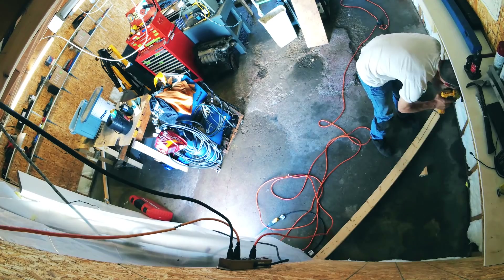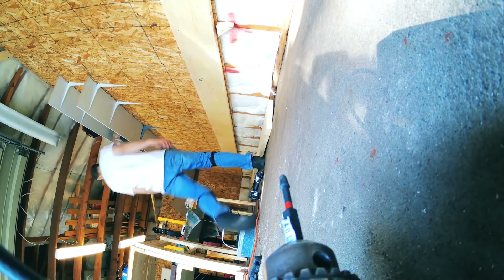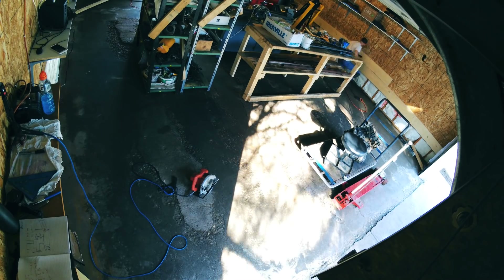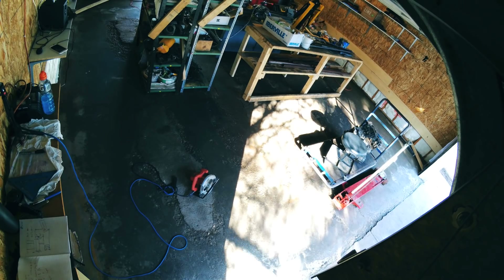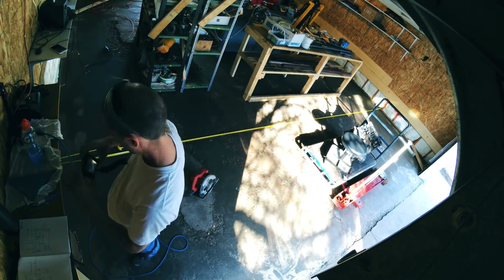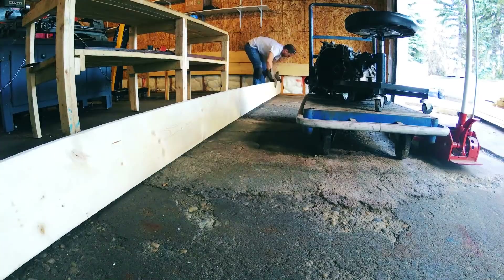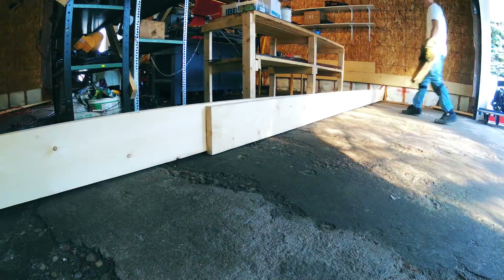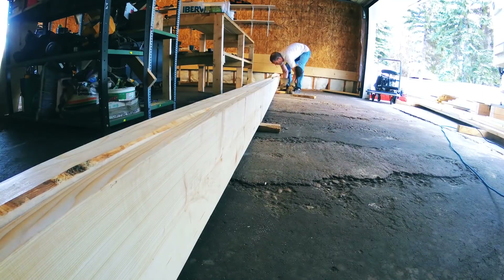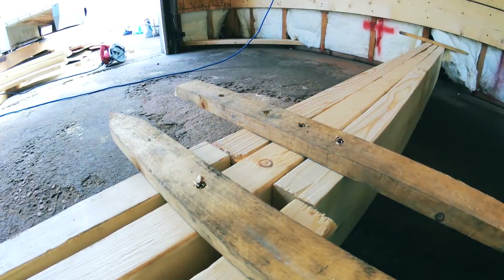I use two screws per stud except where the main cross beams are going to be underneath, where I use four screws per stud, and just bang it out all the way along. This took probably a half hour, 45 minutes — maybe it wasn't even that bad. Now it's time to build the main beam. I do that by building them in place because I need to make sure they are far enough under the sheathing and under the temporary wall beam I installed — there'd be no way to get them in there otherwise.